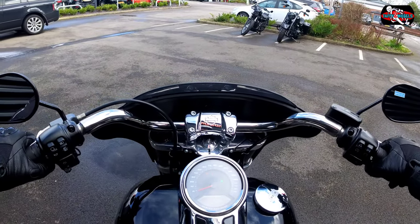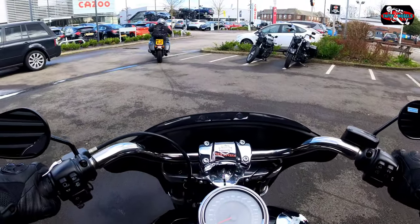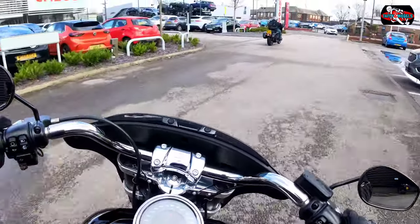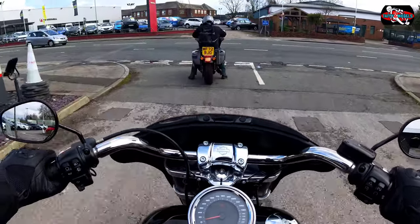It's sporting an aftermarket pipe, which is very nice. The pegs on this are really comfortable — straight away I feel comfortable on it. Feels lovely.